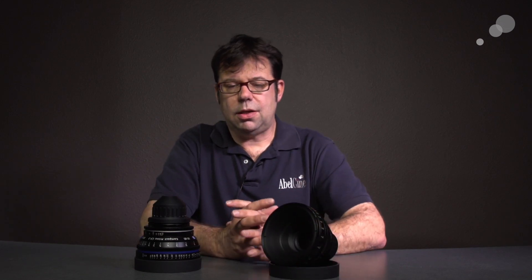The Zeiss t1.5 Compact SuperSpeed Primes — yet another great choice from Zeiss. Thanks for watching, I'll see you again soon.